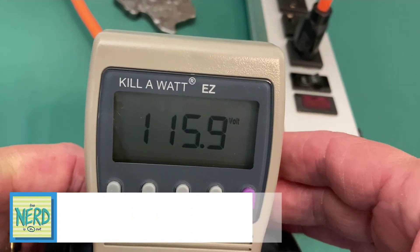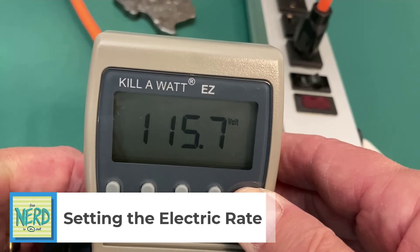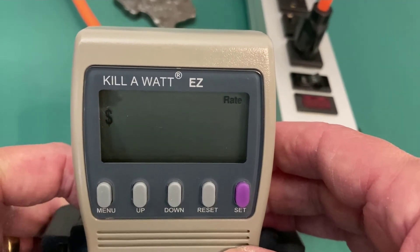Let's look at some other functionality of the Kilowatt. I'm going to hold the set button until it brings up the price per kilowatt hour. I have it set to 10 cents per kilowatt hour.